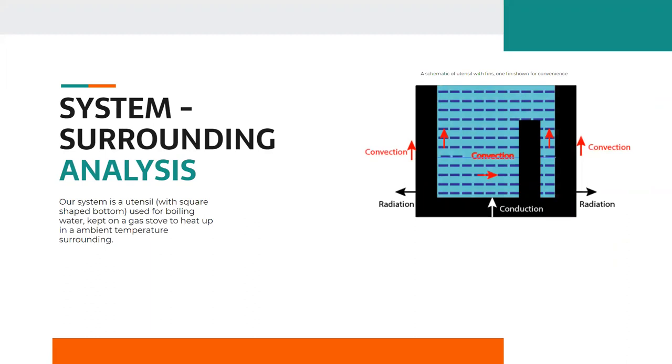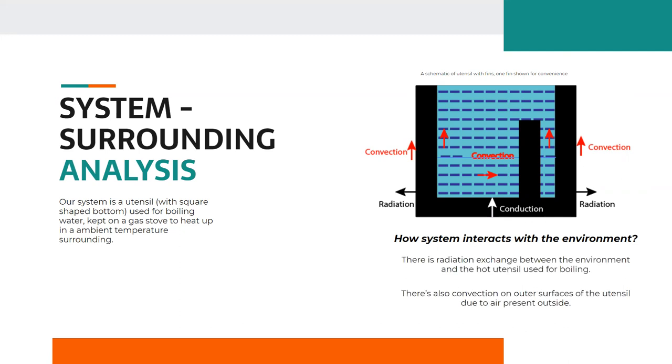Talking about the zoomed-in system — as shown in this diagram — our system is a square-shaped bottom vessel with some amount of water in it, kept on a gas stove to heat up in ambient temperature surroundings. From this picture, we can see there is radiation exchange between the environment and the hot vessel, convection on the outer surface of the vessel due to outside air, and in the case of fins, convection due to water. These interactions show convection with surrounding air, radiation, and convection with water as the possible heat transfer processes.